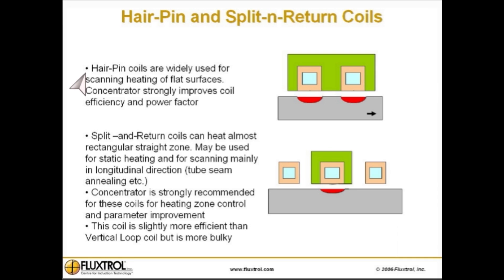Hairpin coils are widely used for scanning heating of flat surfaces. A concentrator strongly improves coil efficiency and power factor.